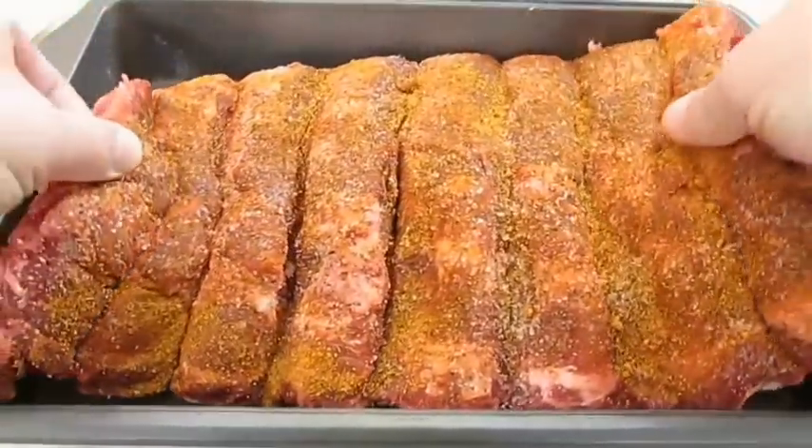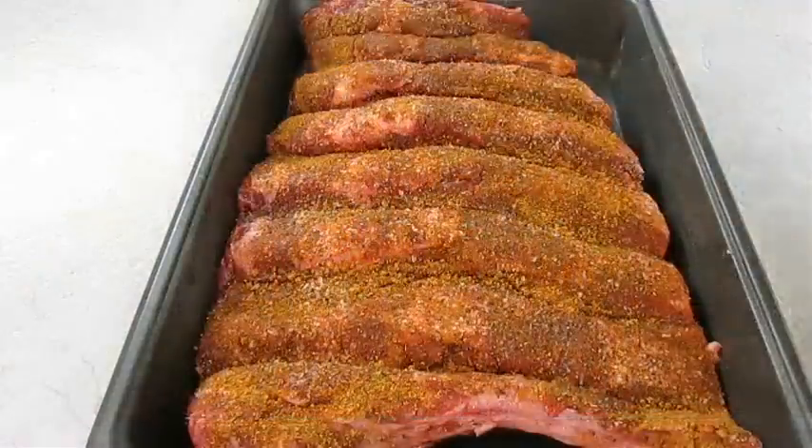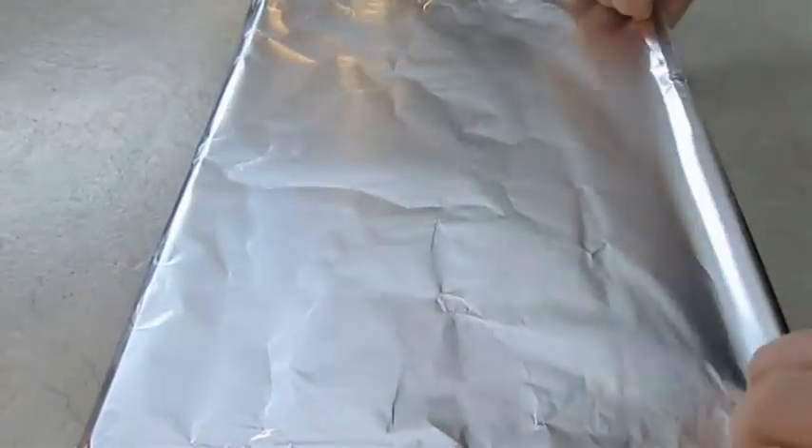Then you can just add it to a roasting pan. Get it completely covered up, seal it where it's practically airtight, and take it straight to the oven.